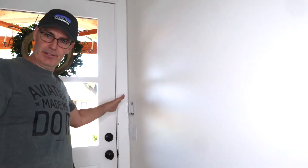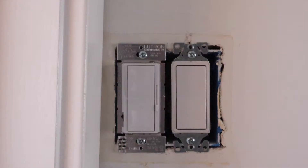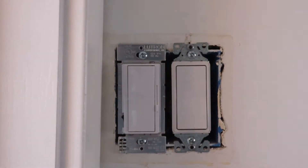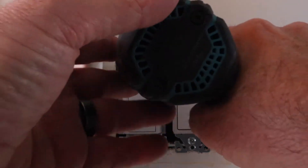Now that I've taken off the faceplate, I'm going to go turn off the circuit breaker before I even touch this. With a dual gang box, you may need to actually turn two circuit breakers off if those switches are on two separate circuits.